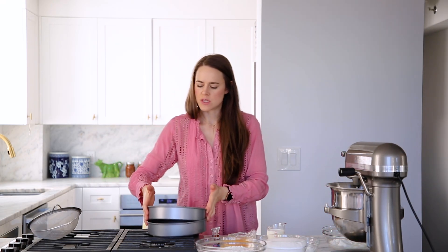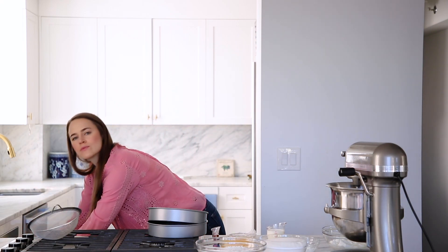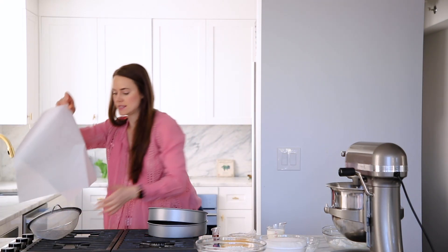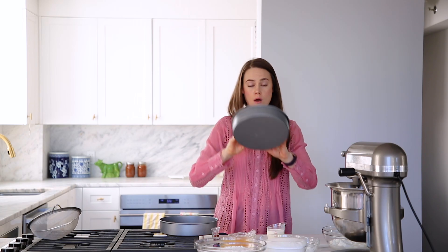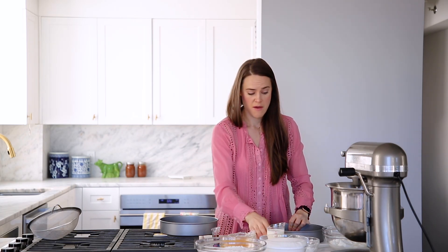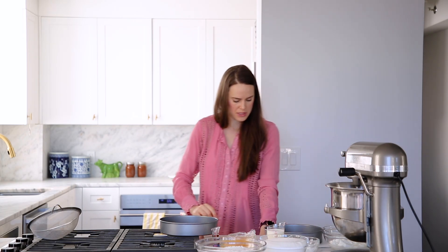So step one is we're going to prepare our pans. You know I do it with parchment. Take a piece — fold it over, or if you have two halves, great. Make sure that you wake your neighbor up — very important step. Sorry.